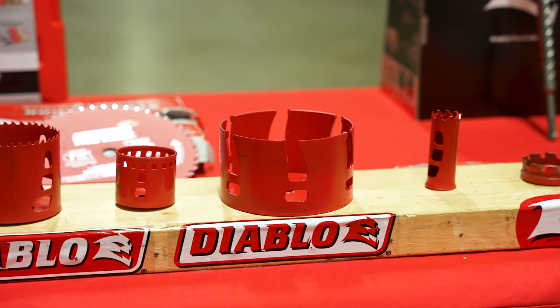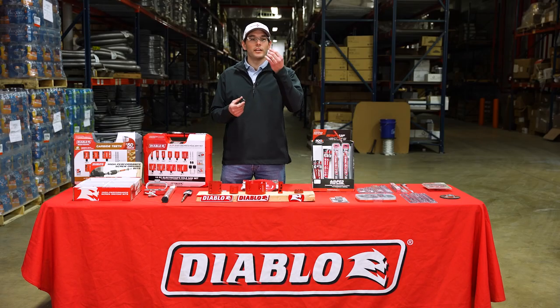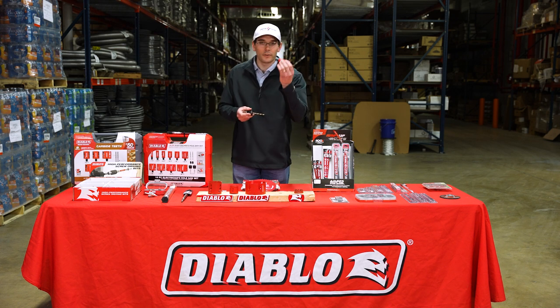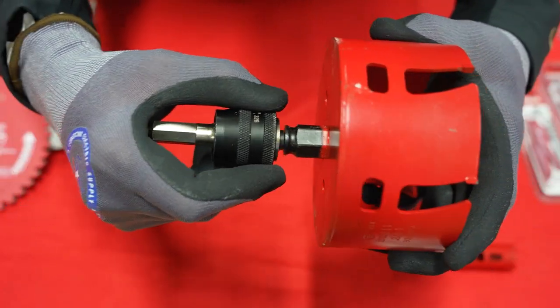This allows you to reduce skews and save time on the job site. Two key features of this arbor are that it includes a quarter-inch hex for the pilot bit, as well as a welded-on nut for each of Diablo's hole cutting devices, which makes for an easy and efficient transition.